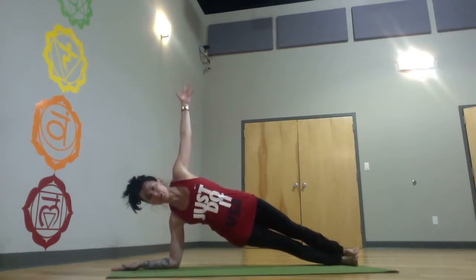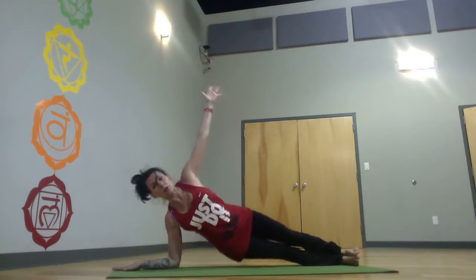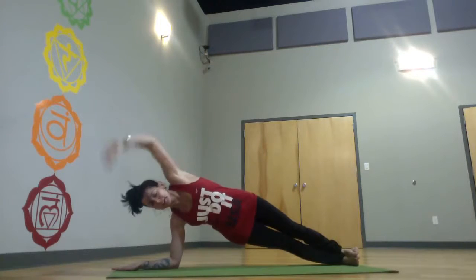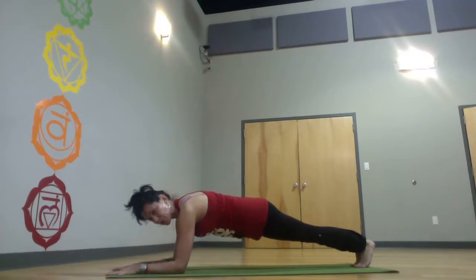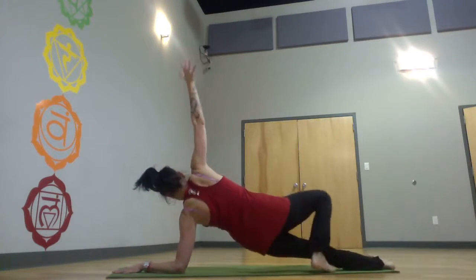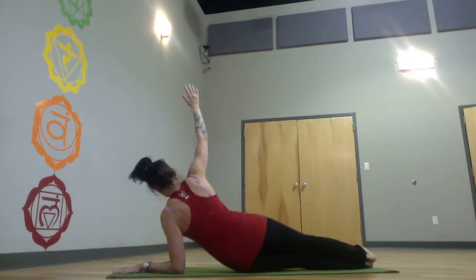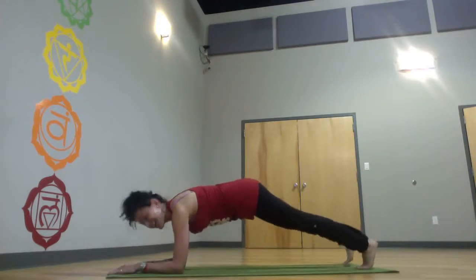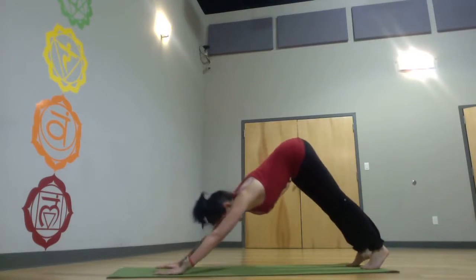Drop your heels. Left arm up — 10 hip kisses, slow and controlled, no flailing about. Back to your forearm plank, 30 seconds to a minute. Straighten the arms, downward dog.